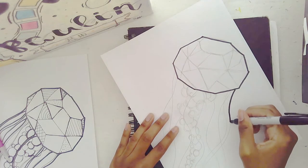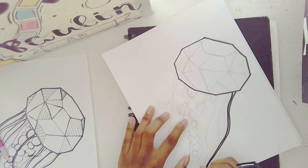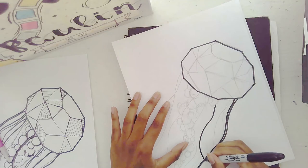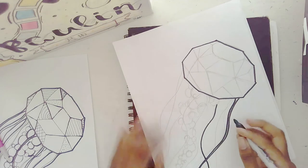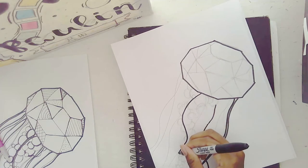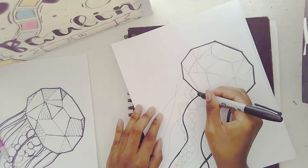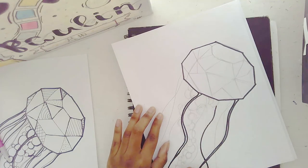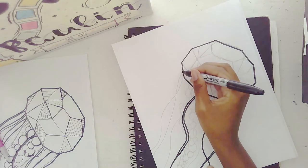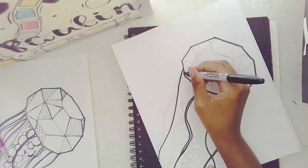For the jellyfish tentacles, I want some to be super thick and some to be skinny to give variety — not all tentacles are the same size. I'm going to follow my pre-drawn lines as best I can, skipping some to create that thick-and-skinny variety. If you mess up, that's okay — you can always go back in with your sharpie and correct it.